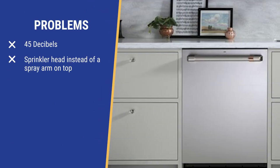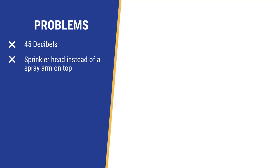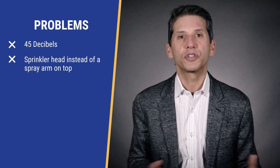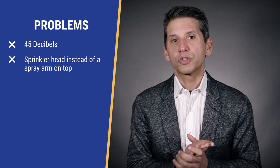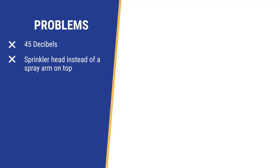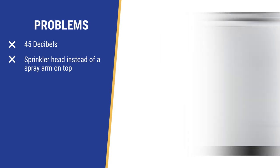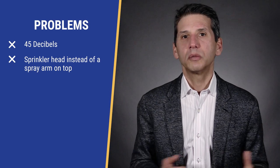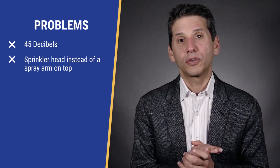Cafe is 45 decibels, or one decibel above the 44 decibel quietness threshold, so you will hear it faintly in an open kitchen. 45 is not bad when you consider Cafe has a grinder in the water, where all the others employ just a filter to trap leftovers. At this price range, all their competition is between 42 and 44 decibels, including the Profile Series, which is also in the GE lineup with a grinder at 42 decibels. As you saw earlier in the video, the wash on the top is just a sprinkler like the Bosch, but you do have the better silverware basket with dedicated sprays, unlike all the others.